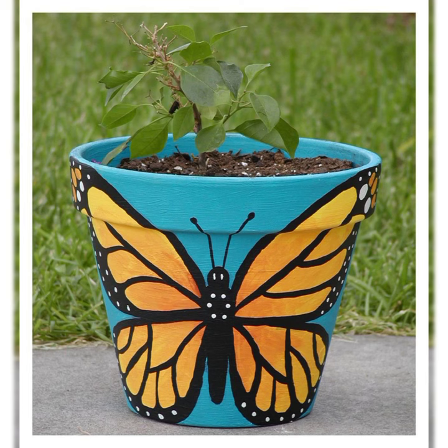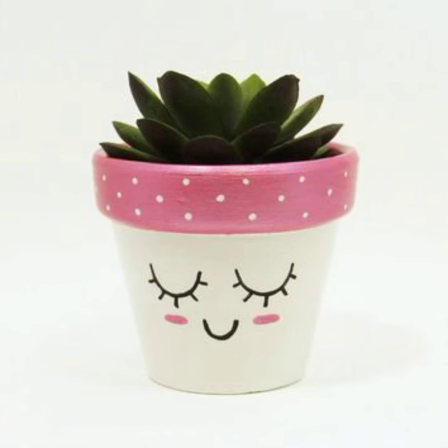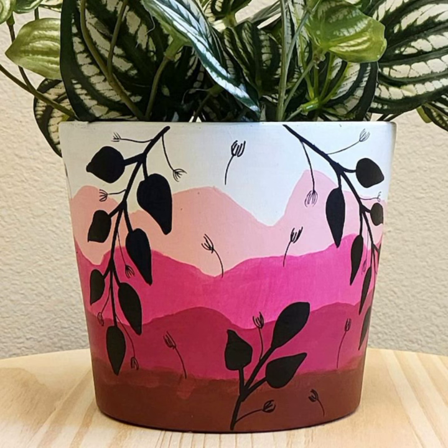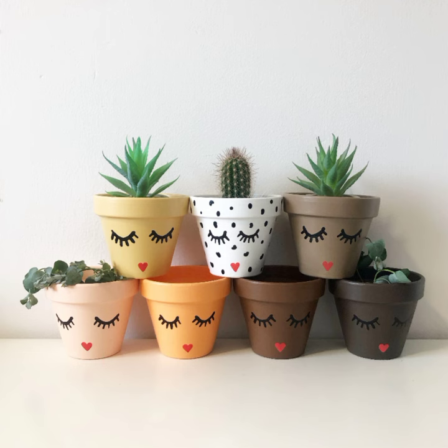Don't be afraid to experiment — there are no rules when it comes to painting plant pots. Have fun and be creative! I hope you enjoyed this plant pot painting idea video. If you have any questions, please leave a comment below.